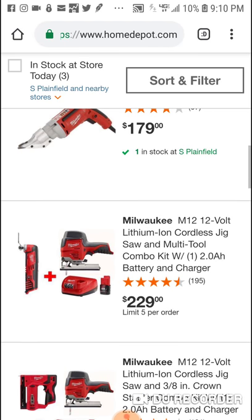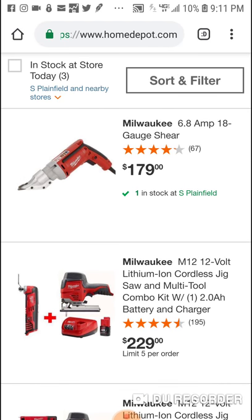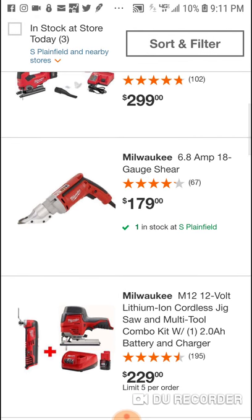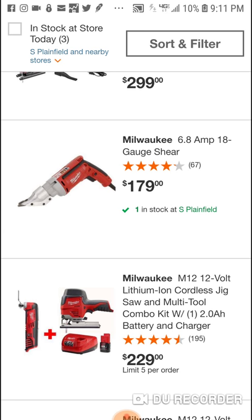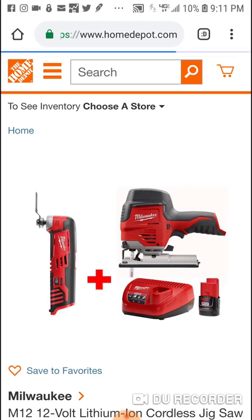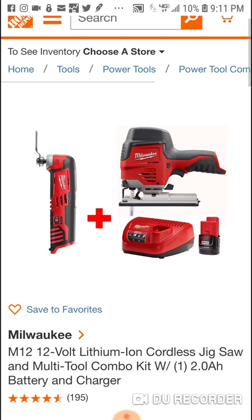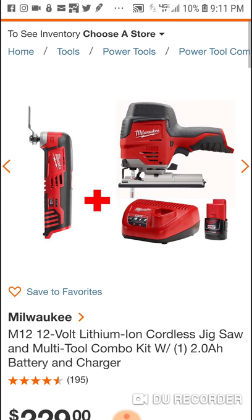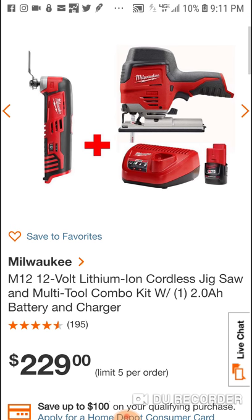I wouldn't be surprised guys if we see a new brushless 12-volt jig. This is a great, very underrated tool in Milwaukee's 12-volt platform — their jigsaw. This is a great little tool here. Just adding a brushless motor — and I wouldn't be surprised if we see a brushless multi-tool, both 18-volt and 12-volt.